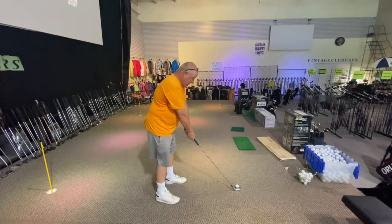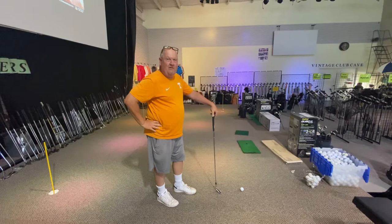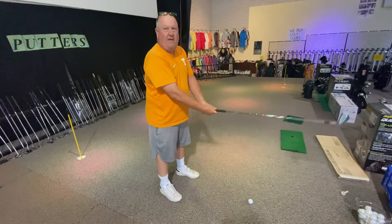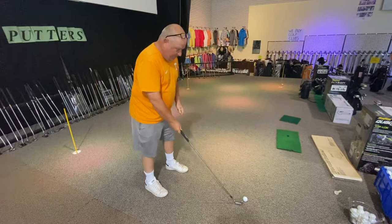Then he said if you want to hit a draw, just vice versa — stand a little further away from it and get a little lower. He didn't talk about anything to do with clubface manipulation, aiming right or left, or anything with your swing — none of that. To hit a fade, get closer to the ball and stand up taller. To hit a draw, get a little further away from the ball and get a little lower. Go out there and try that.